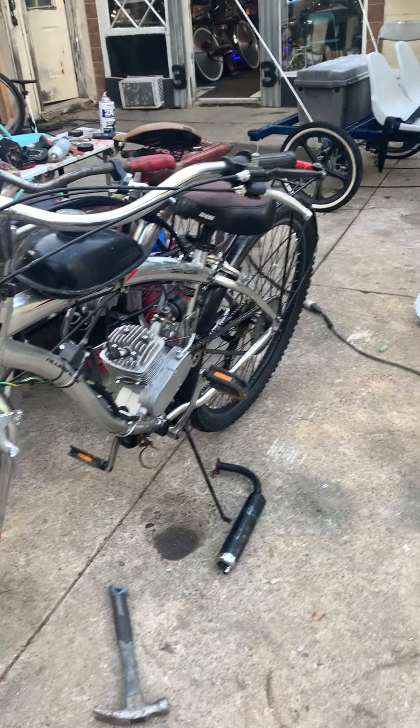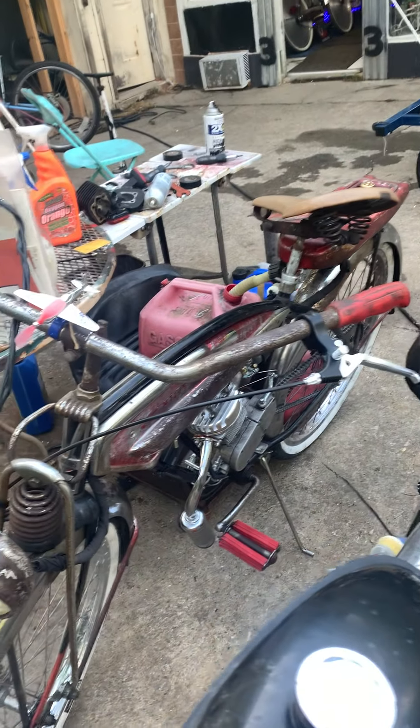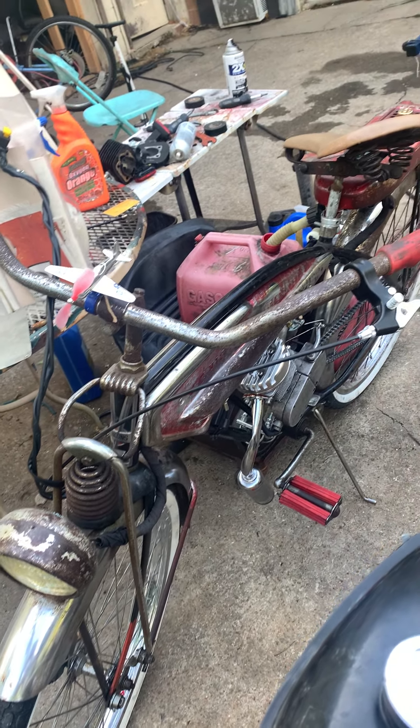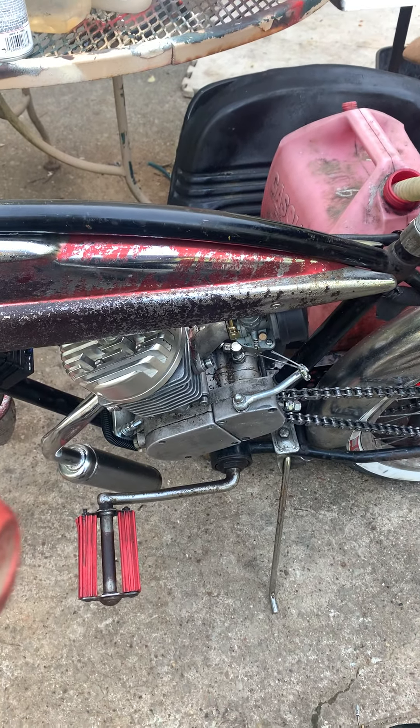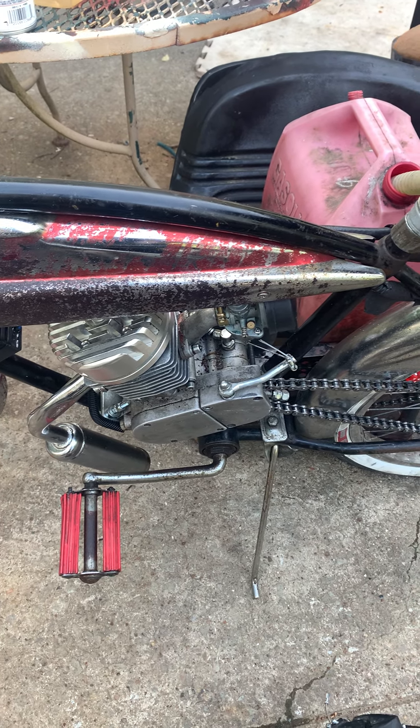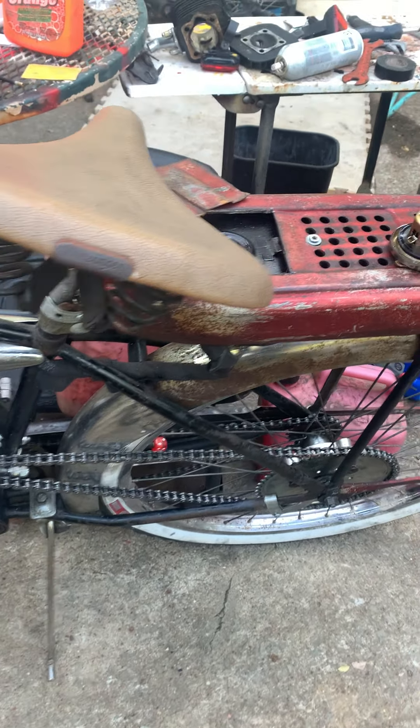We did the engine replacement on this 29-inch bike for Robert — it's a pretty cool bike. This bike is getting a makeover; we're gonna do a bunch of paint and we replaced the engine with a ported steel sleeve Zeta engine, so it's gonna be nice and powerful.